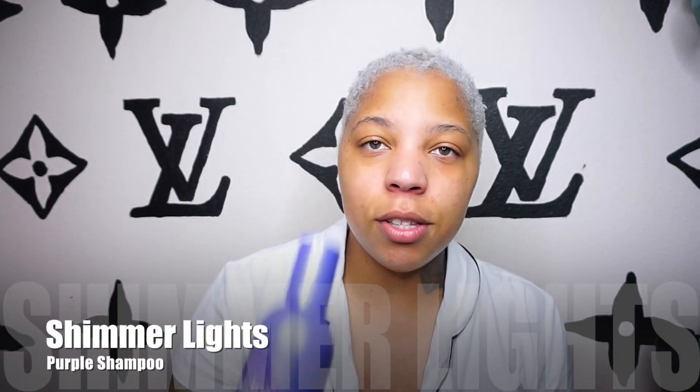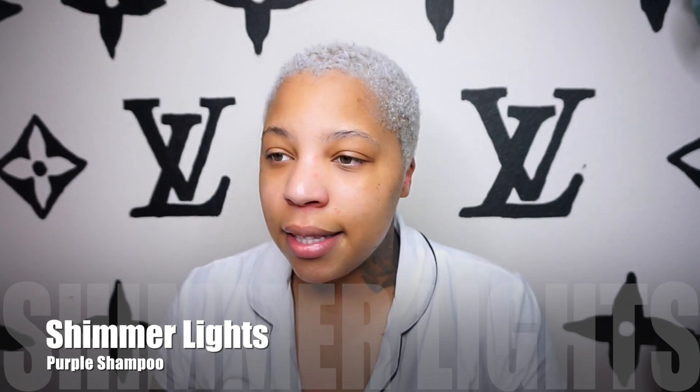I maintain my silver blonde hair with Shimmer Lights purple shampoo. It's more on the silvery side because today I decided I was going to wash it twice — I normally just wash it once. Once is enough to give me the blonde hair that I'm going for, like the white blonde hair. As you guys can see, it's a bit more on the silvery tone.